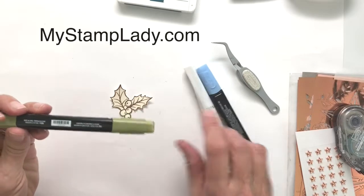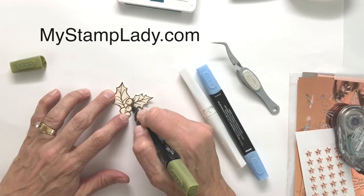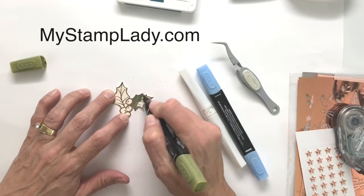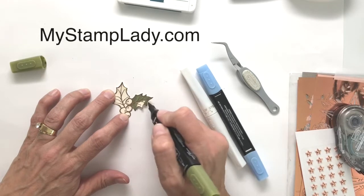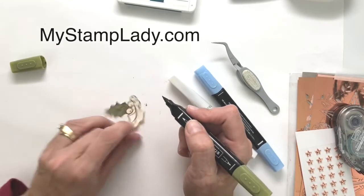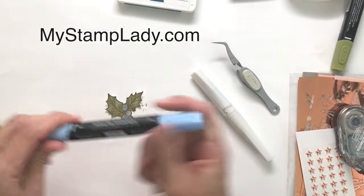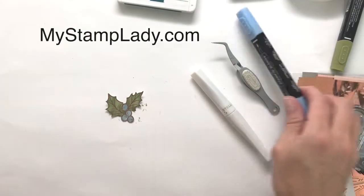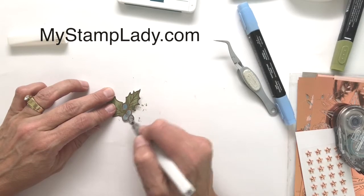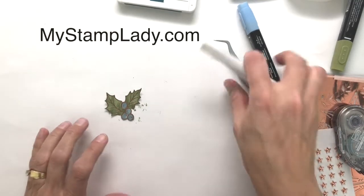To color it, I love the Stampin' Blends — I'm using light mossy meadow, which makes coloring so quick. I just go off the edges to catch any white or very vanilla edges I may not have cut off so they won't stand out. I used dark seaside spray to color the berries, and then I'm going to cover those with a little bit of Wink of Stella for gorgeous, subtle glimmer. I just love the Wink of Stella for that.